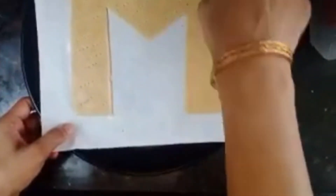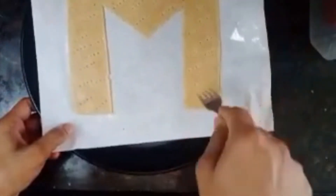Then place the M on the baking tray lined with baking paper and make holes using a fork. Put it in the microwave at 180 degrees Celsius for 10 minutes.